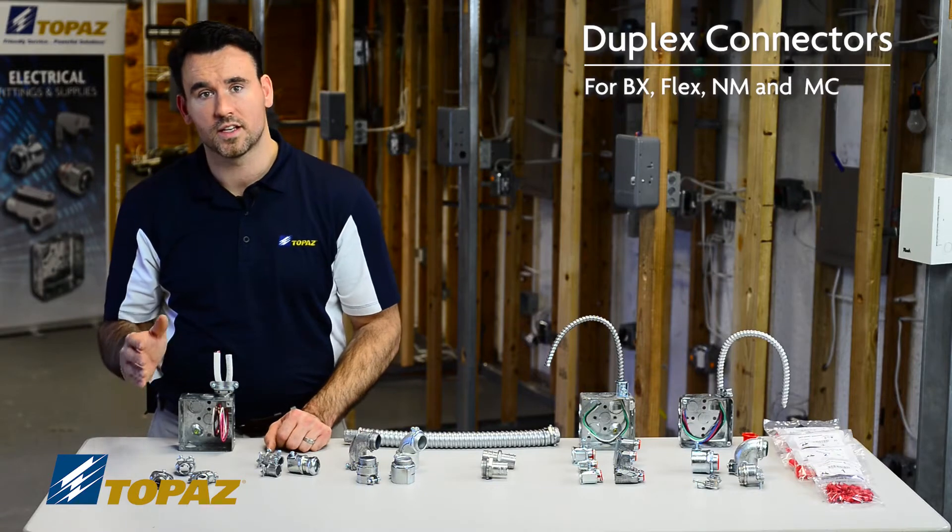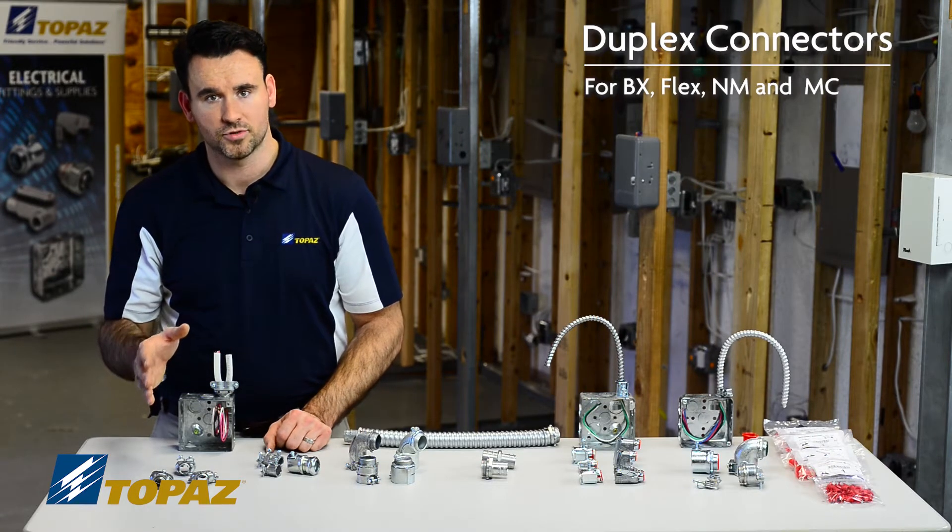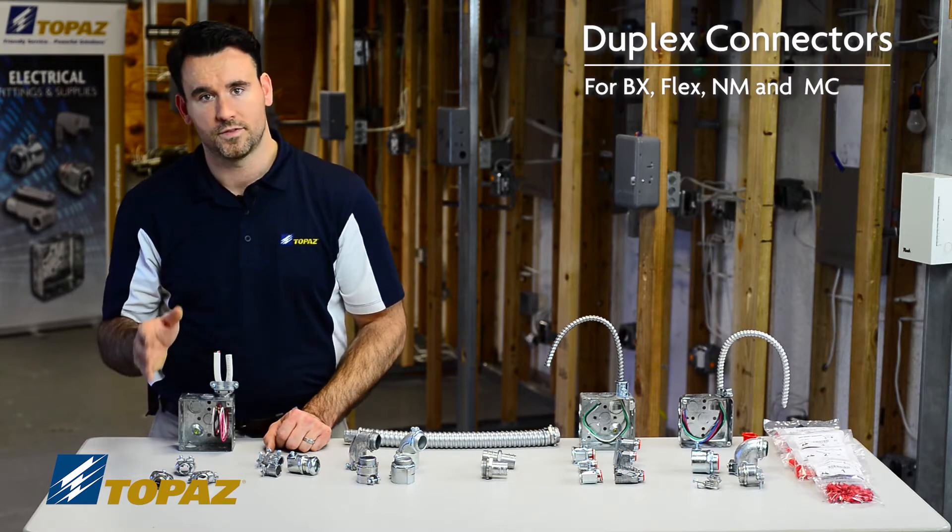All of these connectors are UL listed for use with BX, Flex, and MC cables.